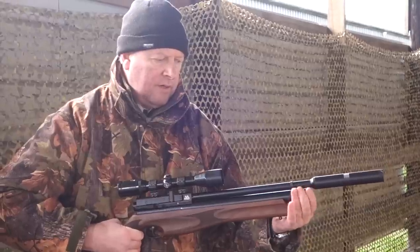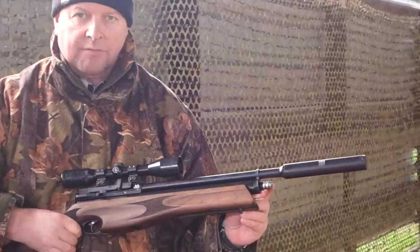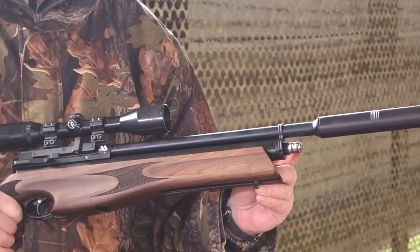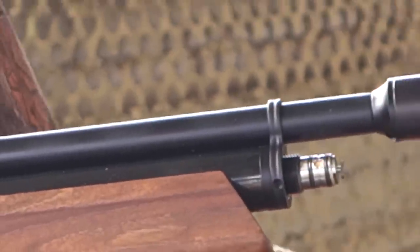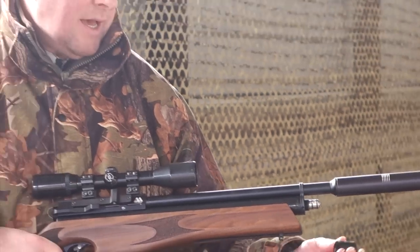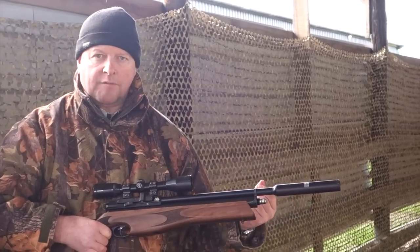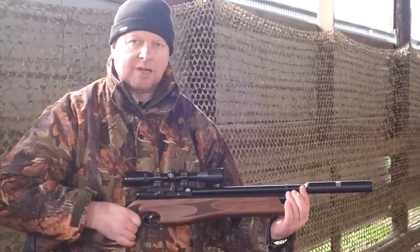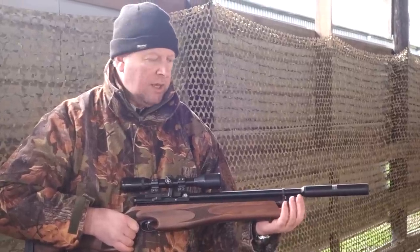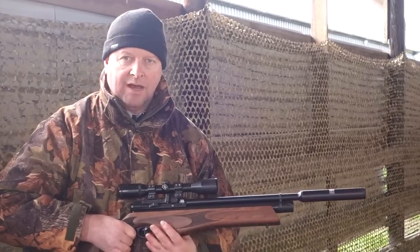Charging is done via the thumb filler valve — that's got the classic Air Arms T-bar charging system. I'm fairly enthusiastic about that because it is the safest system by far when you think of the high-pressure air we're dealing with. When you lock your airline on, you don't want it to fly off under pressure mid-charge. With this system, you have a little half-brass cup that slides on with a slot — you twist it and it's completely locked in place while you're charging. It's a little bit slower, but for peace of mind I'd sooner have that every time.